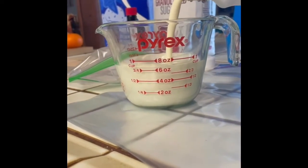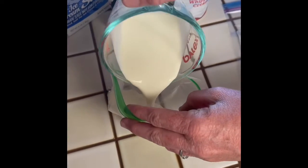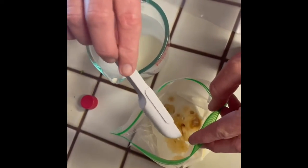The first step is you're going to add one cup of half and half, then pour that into the small ziplock bag. Then you're going to pour one and a half teaspoons of vanilla into the small ziplock bag with the half and half. Then you're going to add one tablespoon of sugar to that same bag.